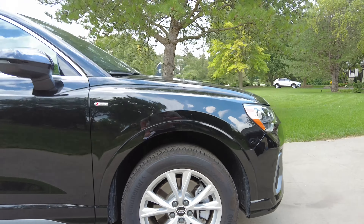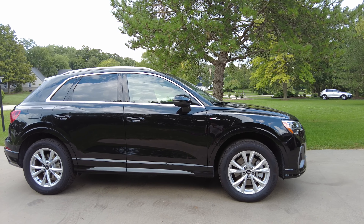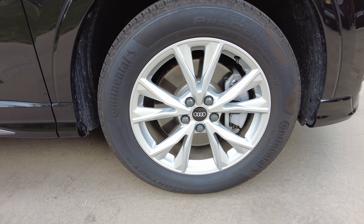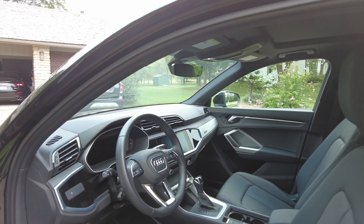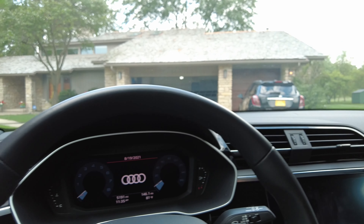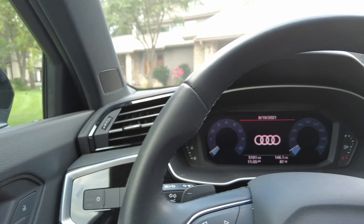I don't like these wheels. They are not that attractive and probably a little undersized at 18 inches. While fairly normal, I think a 19-inch wheel would fill this out and still give you plenty of sidewall for a comfortable ride. As it is, it kind of makes the tire look too big for the car. So I don't like these wheels.